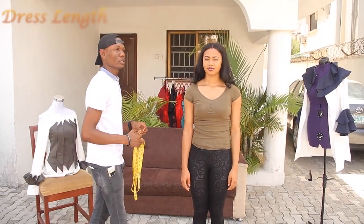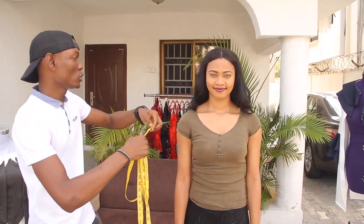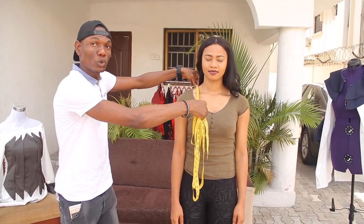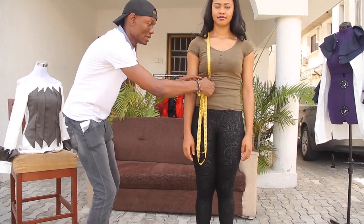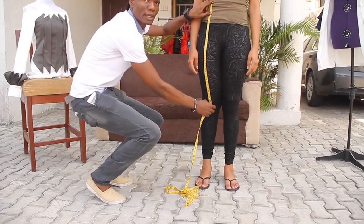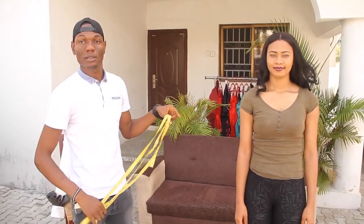Now the next one is your dress measurement. You've done the body measurements already, so you don't need anything other than the desired length. You are taking it from your shoulder down to your desired length. The tape should pass through the bust part like this, down to your desired length. Once you have this measurement, add it together with your top measurement — that's what makes the dress. That's all.